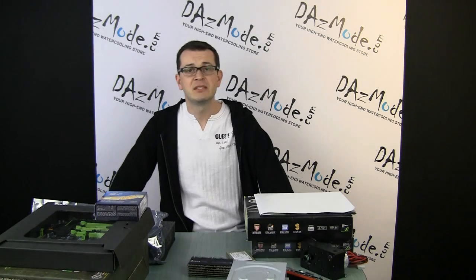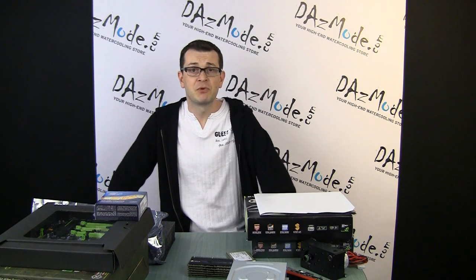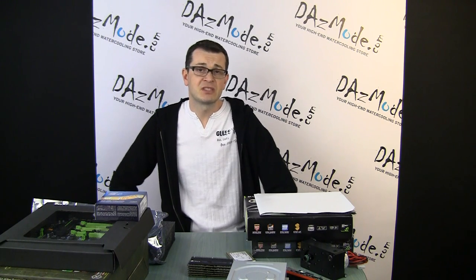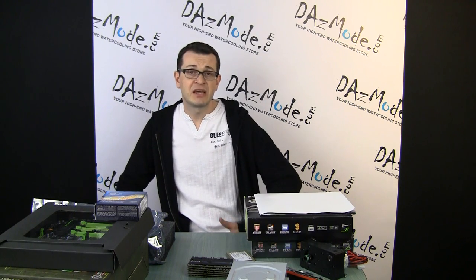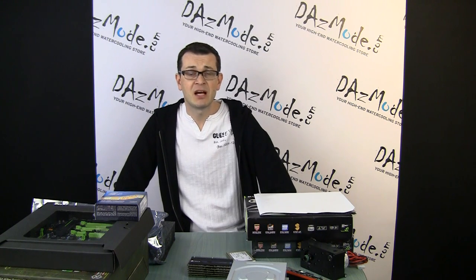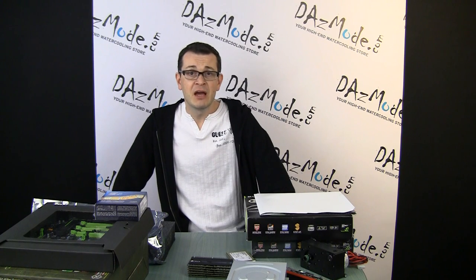Hello everybody! I would like to keep you updated on my new project that I will start work on pretty shortly. It will feature all new parts, all latest hardware. You criticized me a little bit for reusing old parts in the past. My videos are targeted to show you water cooling technique and what you can do regardless of the hardware components. This time we will do it completely right from some people's perspective.